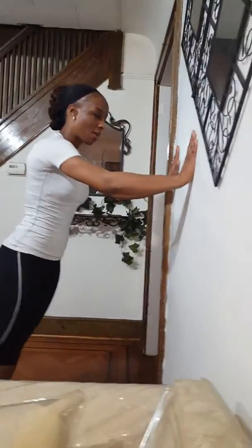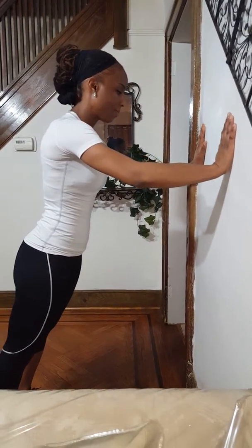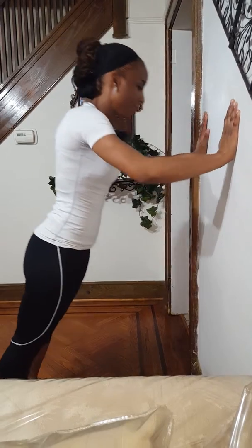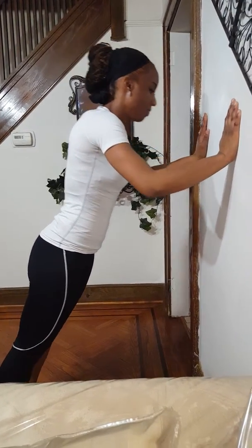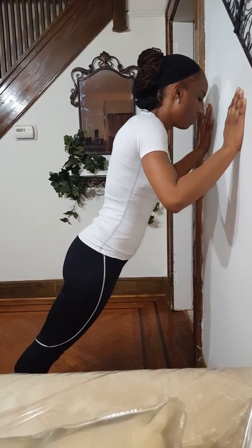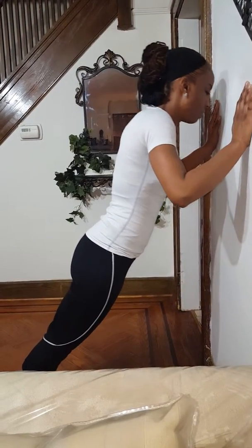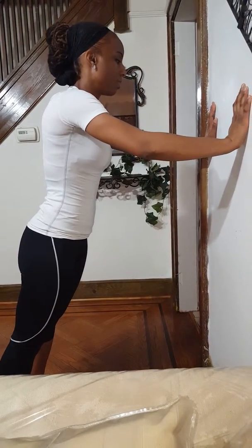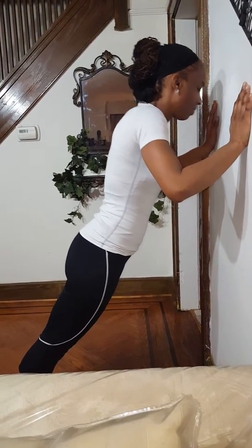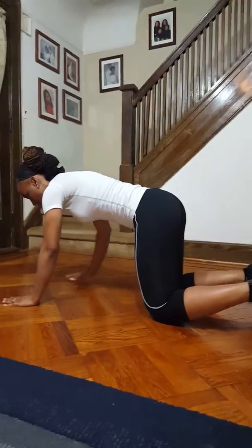So you try this. Shoulder width apart. One. Two. Okay, over here. Shoulder width apart.